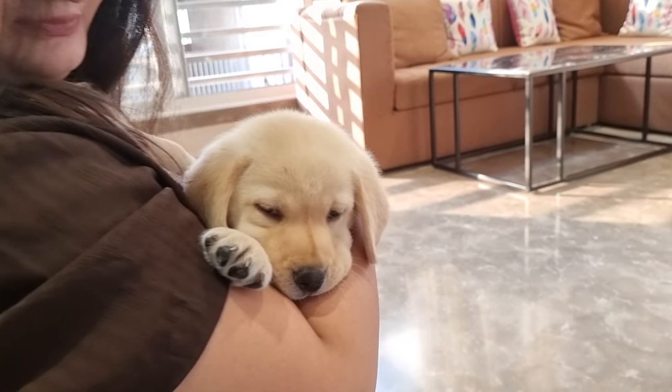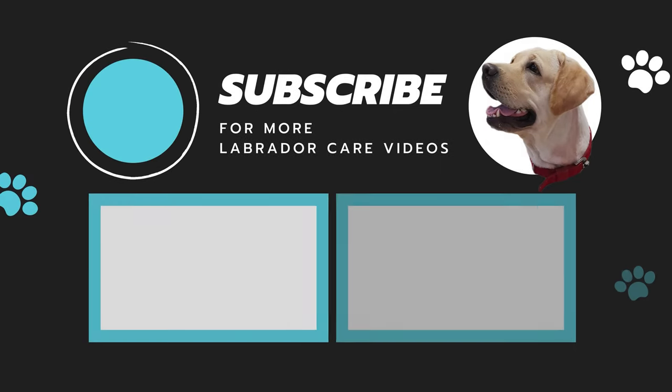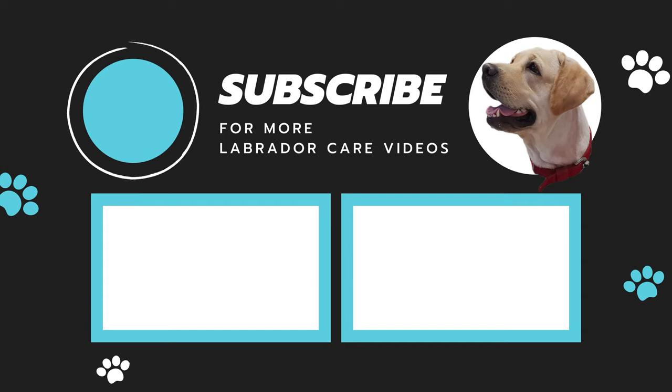Know something that we can share? Comment down below, and make sure to like this video and subscribe to our channel for more Labrador Care videos.